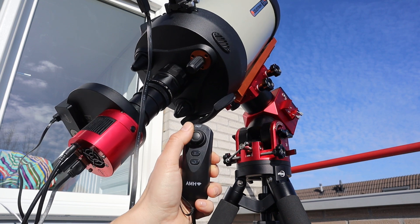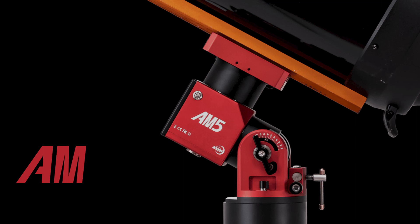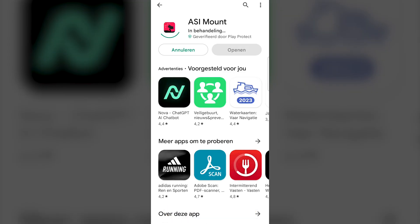The second option to control your AM5 mount is by using the ASI mount app from your Play Store or App Store. Just download the app to your smartphone or tablet — I was a little surprised to see the app is a little over 500 megabytes in size, but after having used it I understand why. The whole ASI mount app features a full virtual planetarium, much like Stellarium, with the option to control your AM5 mount over Wi-Fi. So that's pretty awesome. I'll give you a detailed rundown of this app.